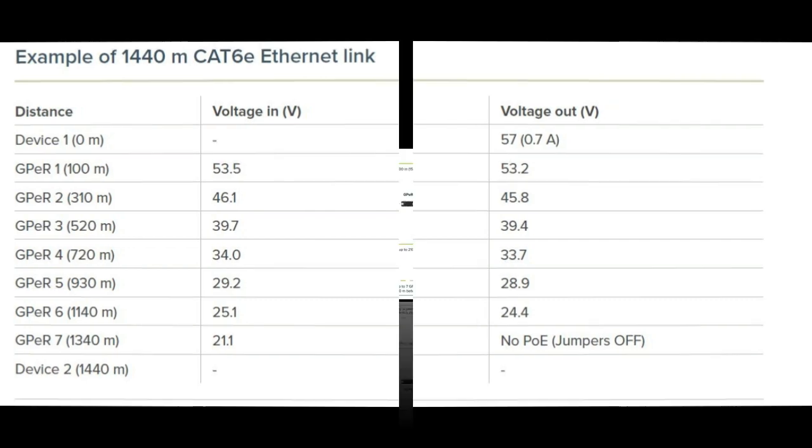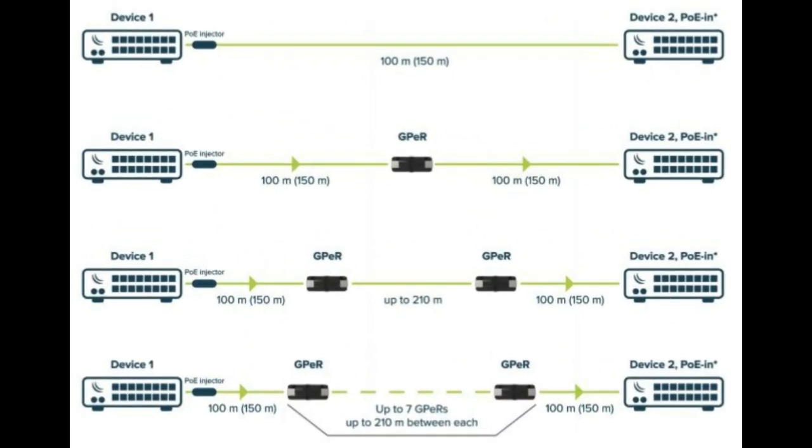Now, this diagram shows us various connection scenarios. The first scenario is the normal standard cable connection between device one and device two. The standard forces a maximum of 100 meters of cable from one end to another, which is why we have device one and device two at that limit.